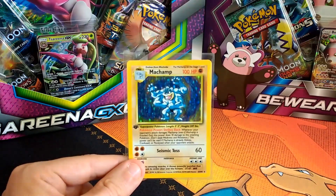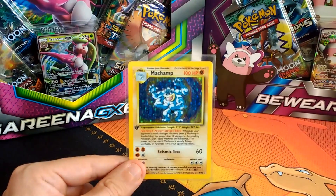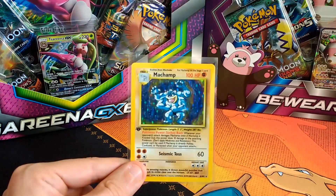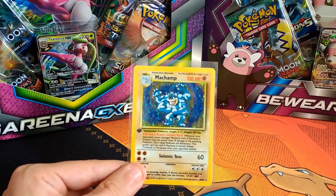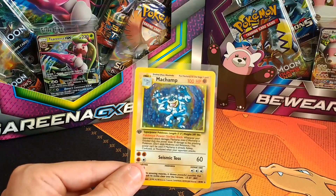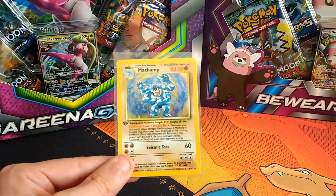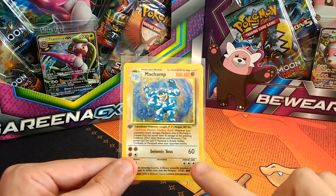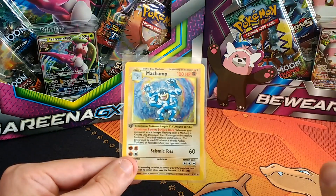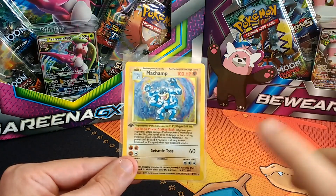Basically, I sell my cards that I open on eBay to make a bit of extra money, to buy more products so I can open more Pokemon cards, which I guess a lot of people do. And recently I've come across a lot of people trying to sell this 1st Edition card for stupid amounts of money just because it says 1st Edition.